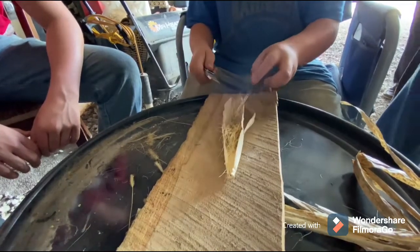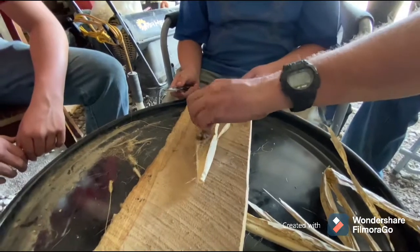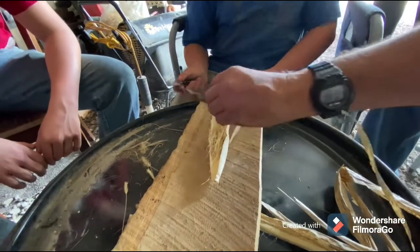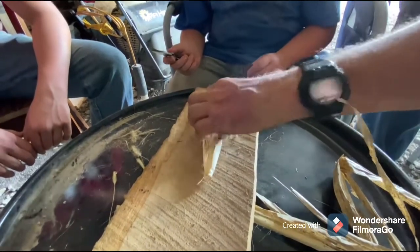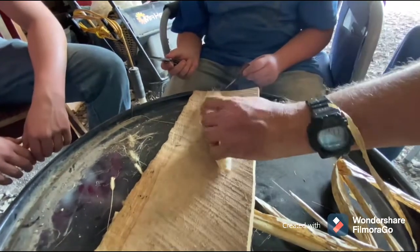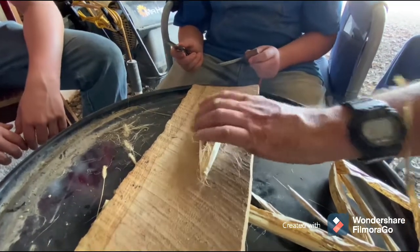I need some drier stuff. What's this? The stuff I found earlier. You gonna do it? No, go ahead. This stuff — I'm working on it, it's really dry. I don't know, it's like clumped together. Alright well, we're just practicing. Playing around.